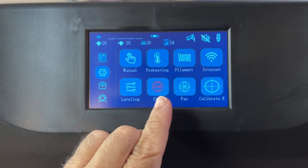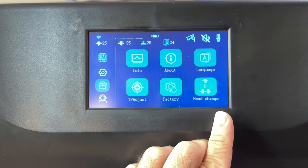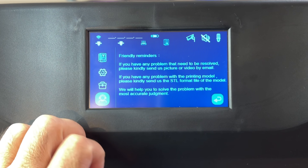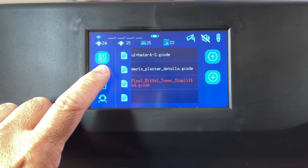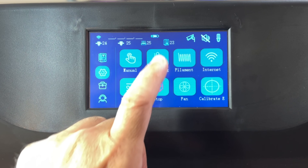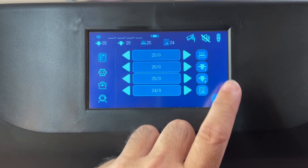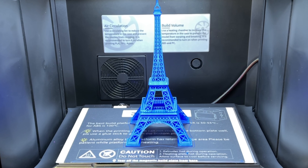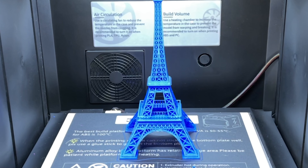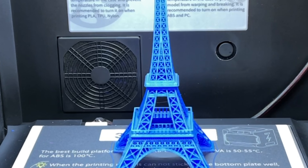That controlled temperature chamber really contributes to giving you fantastic prints. Most failures are going to take place not because of the printer itself, but the environment it's printing in. If you are in a cold room or a hot room, depending on the material you're printing, you're going to have to adjust your print head temperature or bed temperature to get something to stick. Because this is fully enclosed and also has a filtration system, you can actually control that environment to have a constant temperature — giving you some spectacular prints.